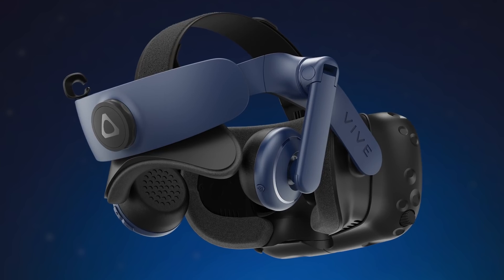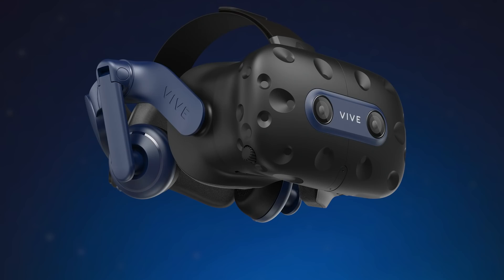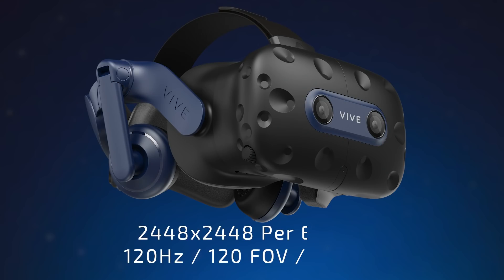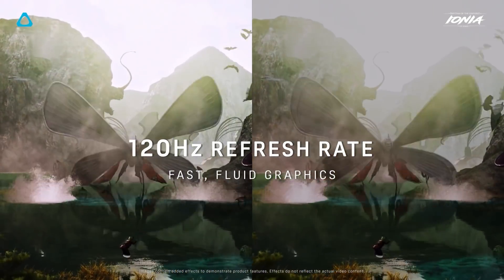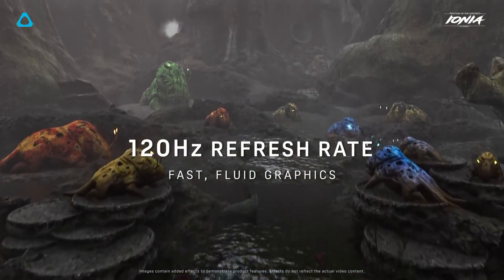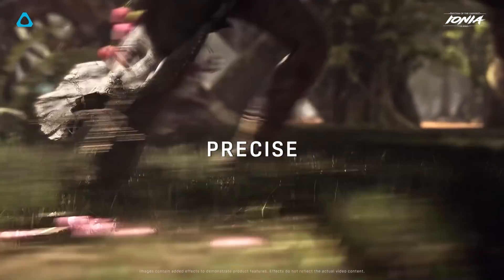The real changes though are under the hood and come in the form of the new display and lenses. The Vive Pro 2 features a single low persistence dual RGB LCD panel which provides a resolution of 2448 by 2448 pixels per eye, running up to 120Hz with a field of view of 120 degrees. This is a huge improvement over the specs of the original Vive Pro and they claim this new display provides a smoother VR experience and eliminates any noticeable screen door effect.